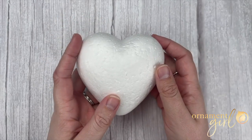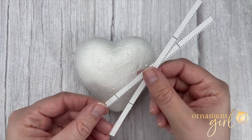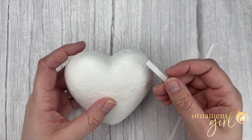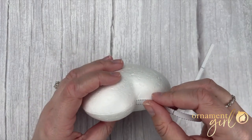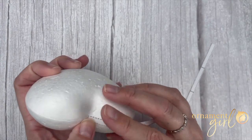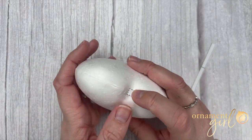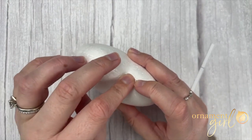Let's start by dividing our heart into eight sections. You'll need two of the strips cut out along the dotted lines from your heart marking template that you can find below the video. Start by laying the short end of one of your strips right in the center of the groove at the top of your heart, aligning your strip along the clear ridge that runs all the way around your foam. Once that strip is in place, pin it with one of your pins.